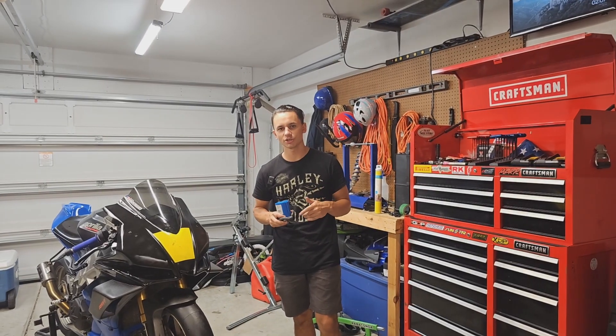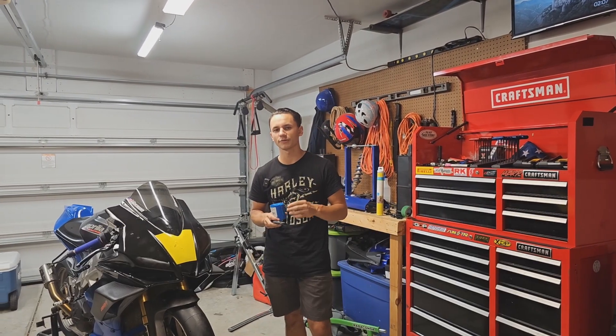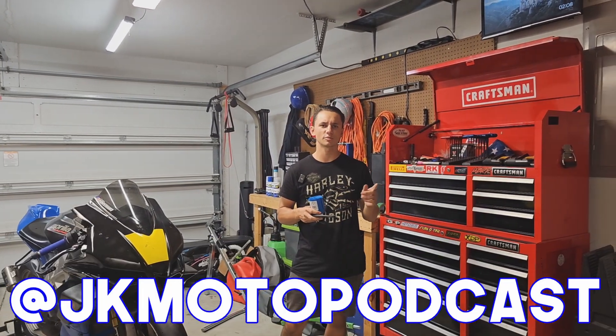Before we get into the actual demonstration, please click the subscribe button down below and throw a like on the video. If you have any questions throughout this video, let me know down in the comments section, or you can always hit me up on Instagram at JKMiddlePodcast.